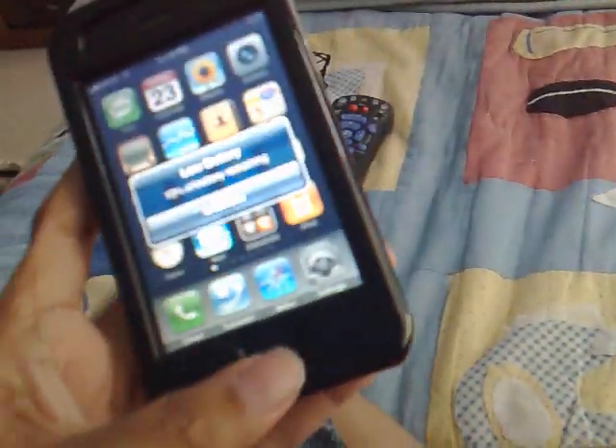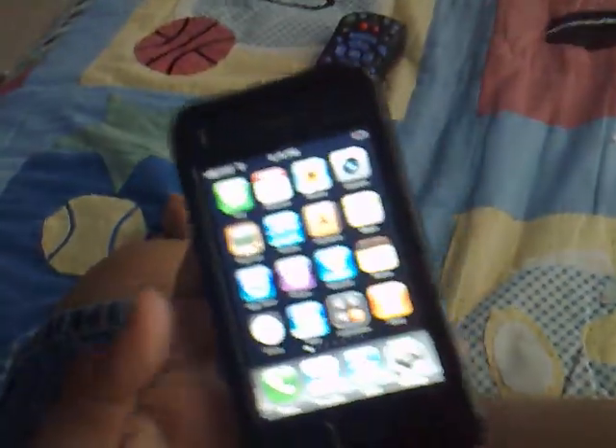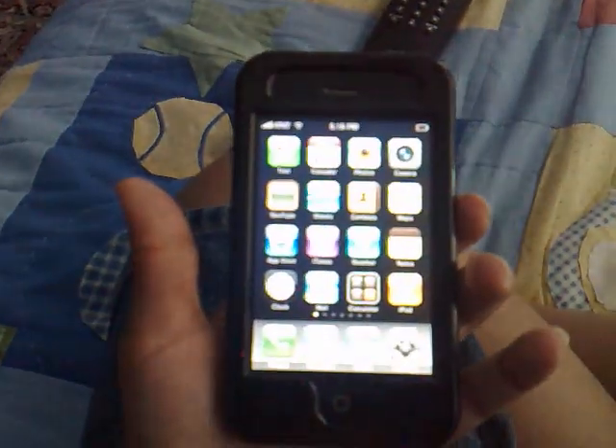This iPhone is not new — I've had it for a long time. I think I should charge it now. Thanks for watching and goodbye, remember to subscribe!